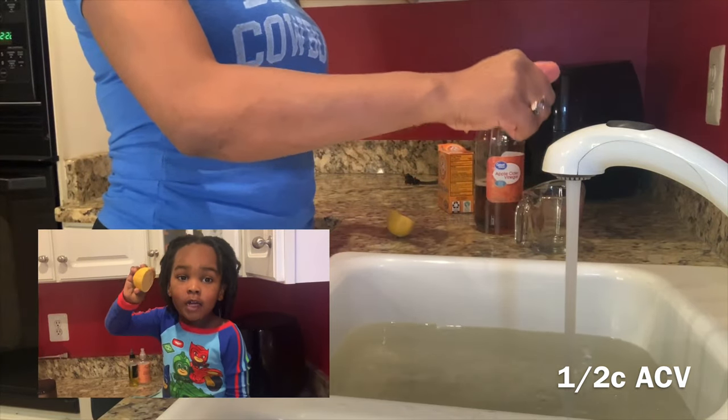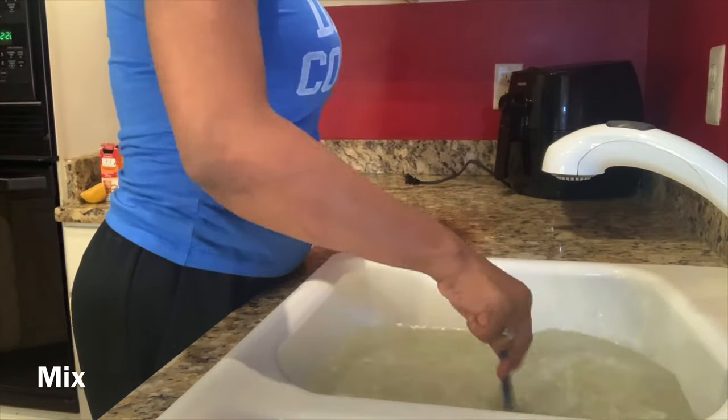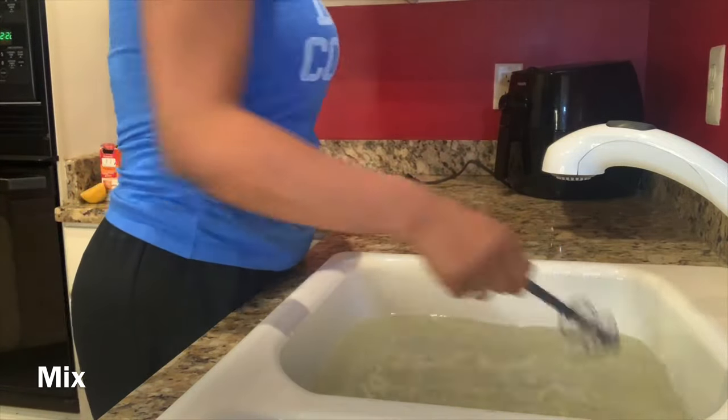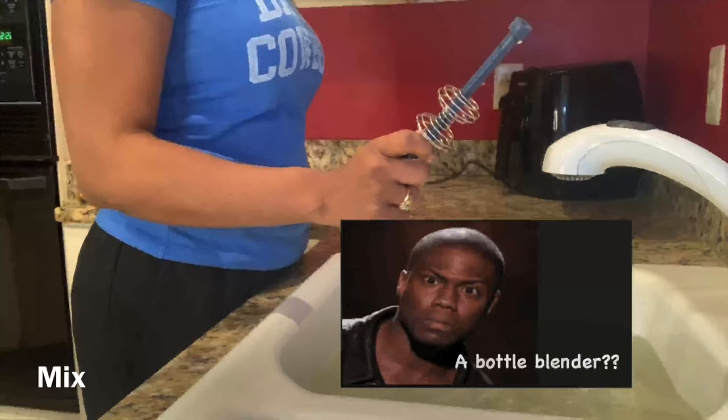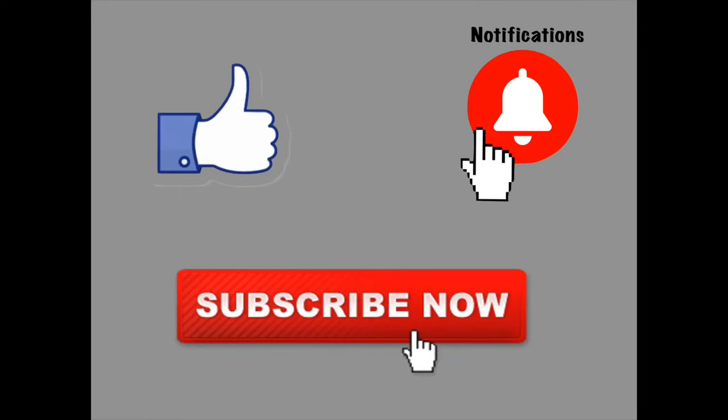The other half goes to my kiddo — he loves lemons, y'all. Then I'm going to mix it all around, and there you have it guys. That's it — short one! Don't forget to click like and subscribe, thanks for watching.